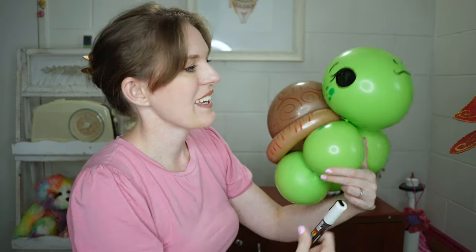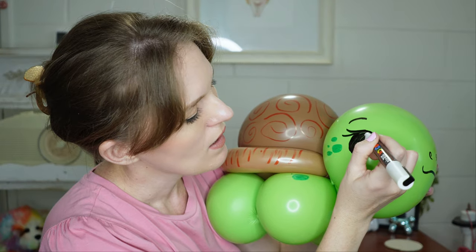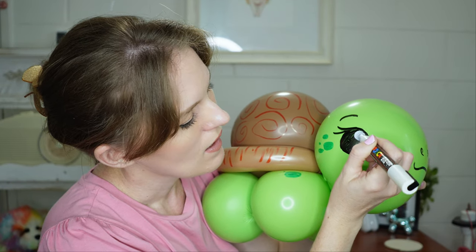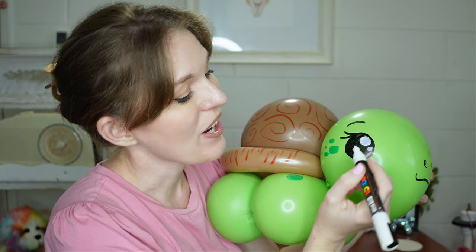For the final part, just taking my white marker which is a Posca paint pen, adding some shine into the eye.